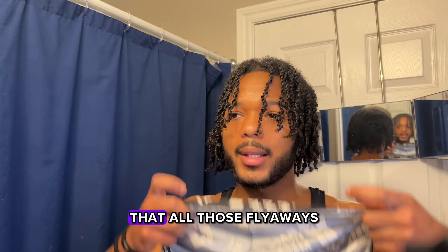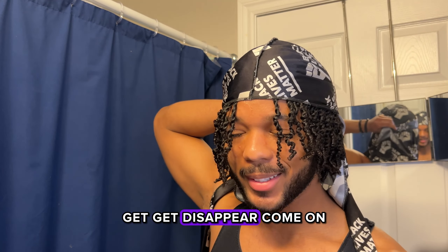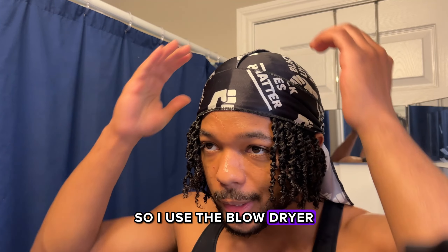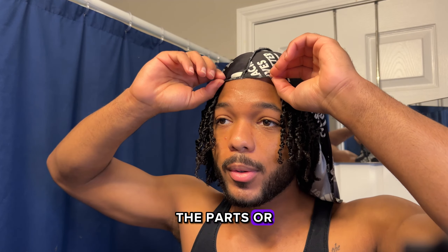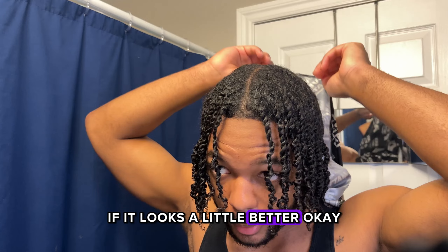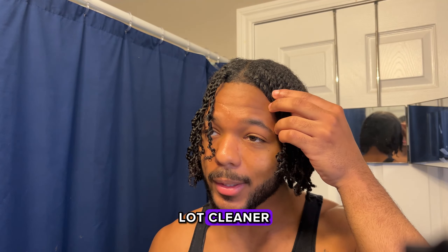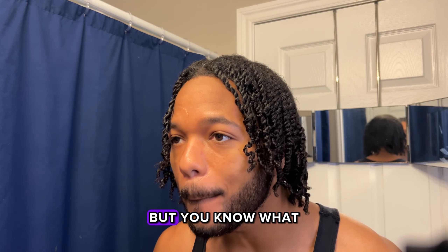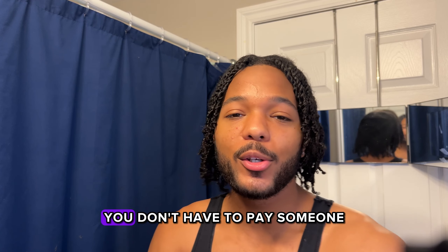Now all I'm gonna do is put my do-rag on and hope that all those flyaways disappear. I used a blow dryer with the do-rag — let's see if it looks a little better. That looks a lot cleaner, it's a little flat now, but I think this came out aight.